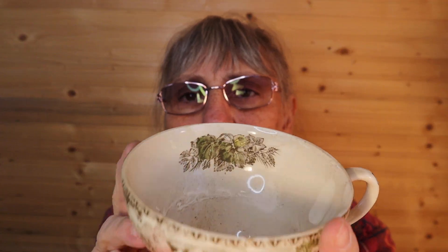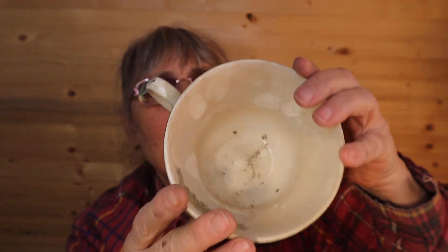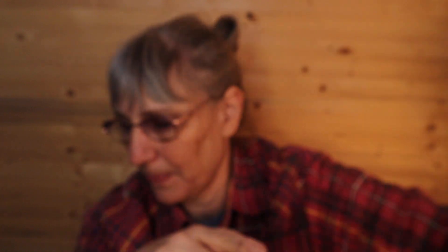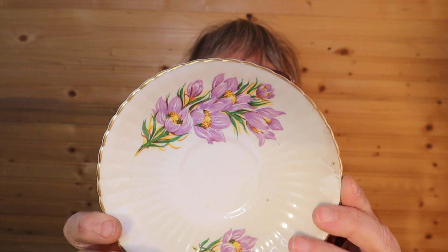Wow, is this ever large! Inside it's got a floral pattern, nice pink — cherry blossom maybe, I haven't even looked at it, I'm just guessing. On the bottom it's just etched and it says made in England. I don't see a saucer that goes with it. That's big enough for two or three cups of tea.